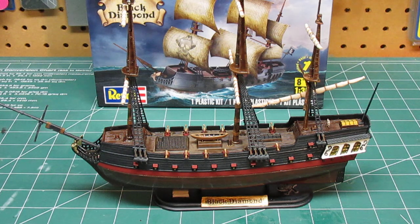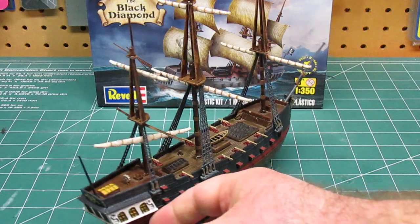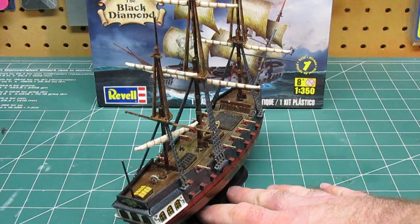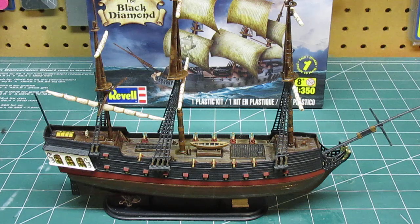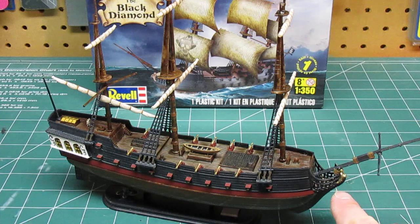I'd also like to give some as gifts. You can give this to a kid and have them work on it and just assemble it as it is, and because it's a snap-type kit, if they decide later that they want to detail it and get all fancy with it — paint the masthead, the ropes, detail everything — they can go ahead and do so.